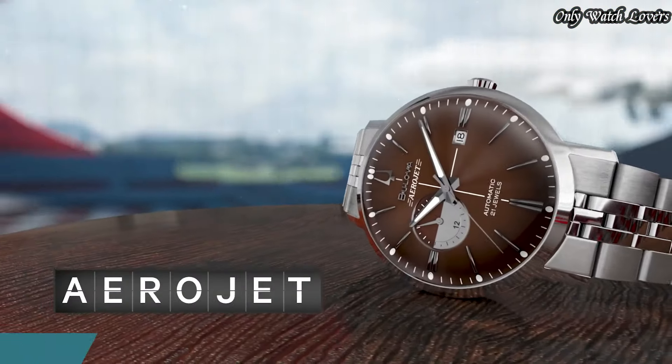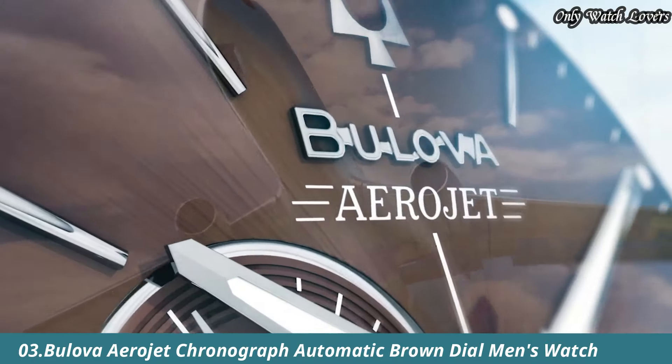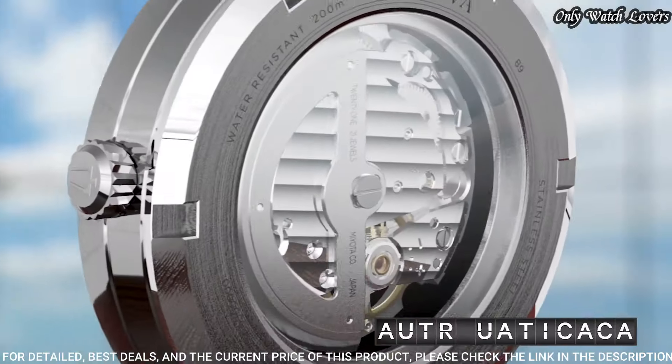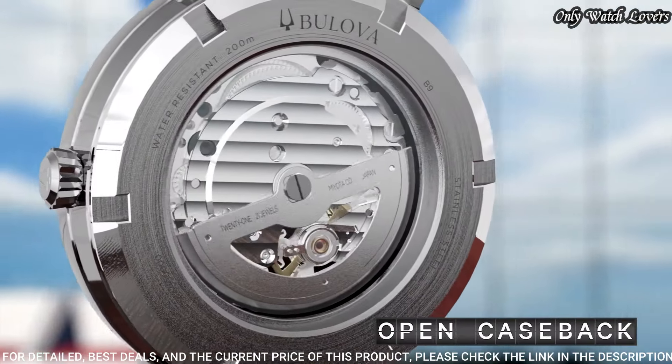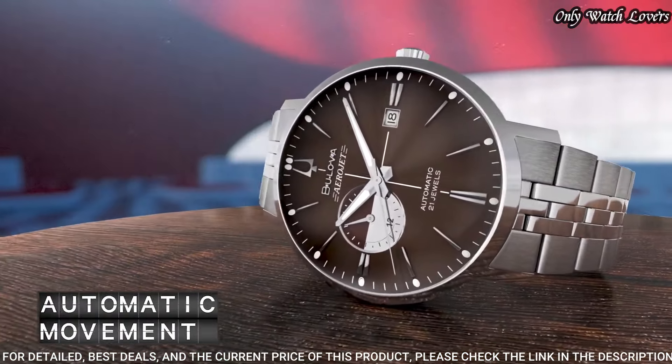Number 3. Bilova Aerojet Brown Dial Watch. Stainless steel case with a stainless steel bracelet. Fixed stainless steel bezel. Brown dial with luminous silver-tone hands and index hour markers.